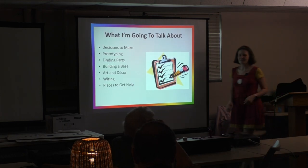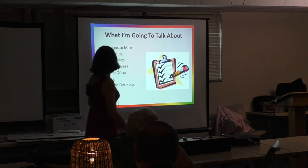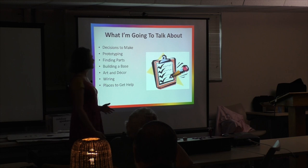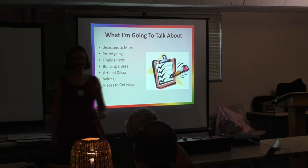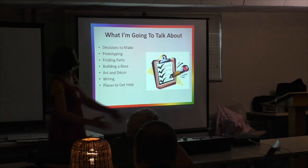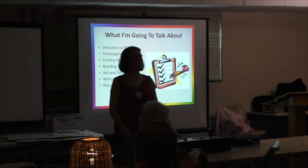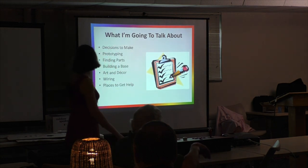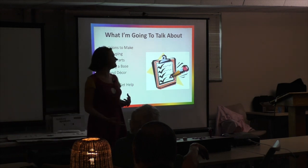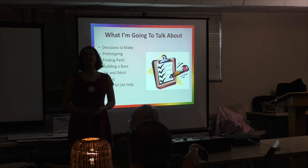I'm going to talk about how I built this thing, which started out as a slab of MDF and a dream. I'll cover the decisions you have to make, my prototyping process, how I found the parts, building the thing — you get to hear all of my horror stories — the art on the top, and how I did the wiring. I'll also talk about where I went to get help.